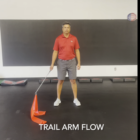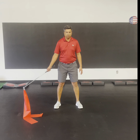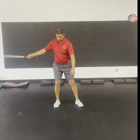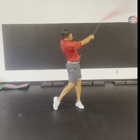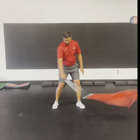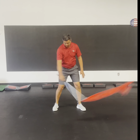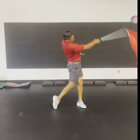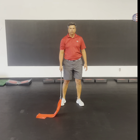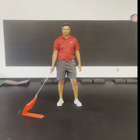That's pull and flow. This next drill is a trail arm swing at 90% of full speed, 10 reps. Even though the ribbon is long enough that it will contact the ground a little bit behind where the ball would be, he's trying to make the snapping sound out in front of the ball. That was trail arm flow.